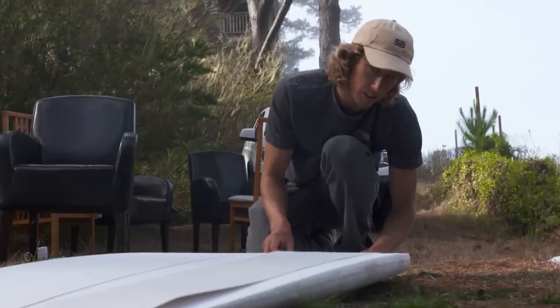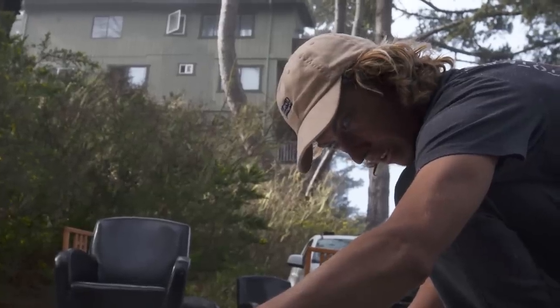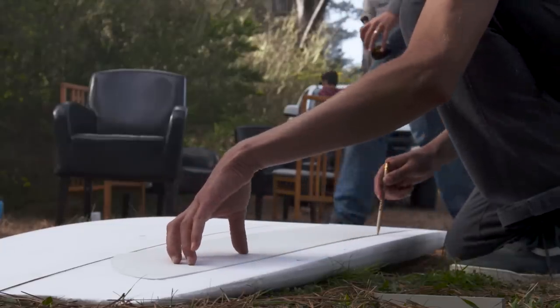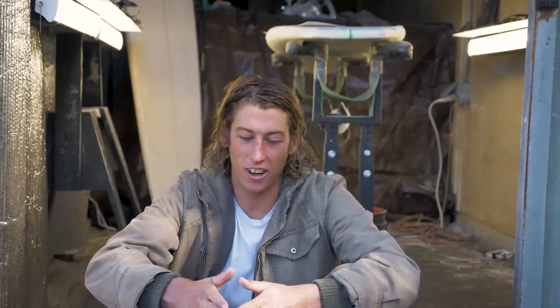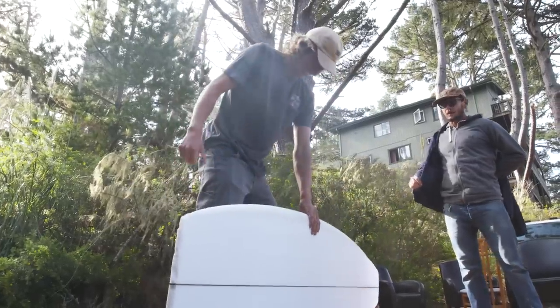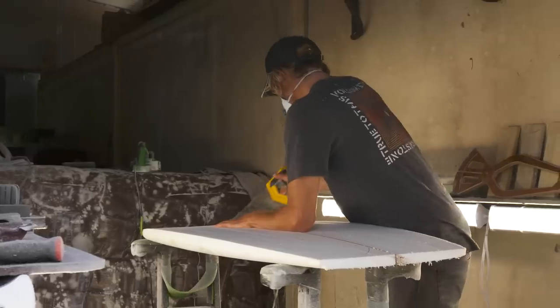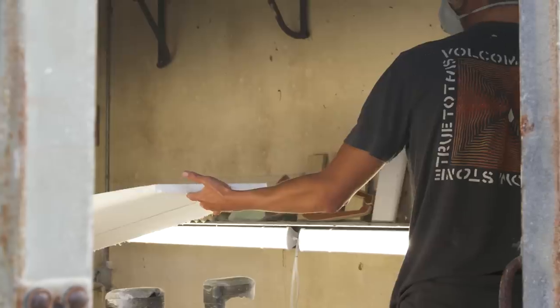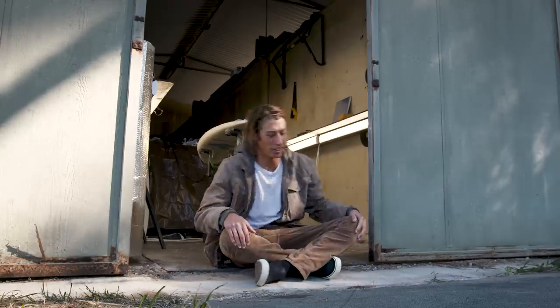The first board I shaped was a 9'5" longboard with the help of my friend Chris Cravey. The experience was being really lost but knowing I had good direction because Chris was already a good shaper and knew how to build the sort of board I was after. I was just honing in so hard, trying not to screw it up and really listening to every step. It came out pretty nice, and I really enjoyed the building process — more than I liked riding it. As soon as I tried it, I wanted to get back in the bay and make another one right away.